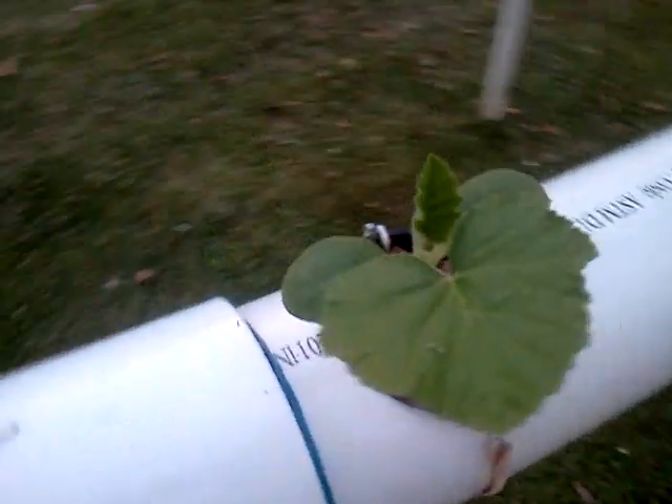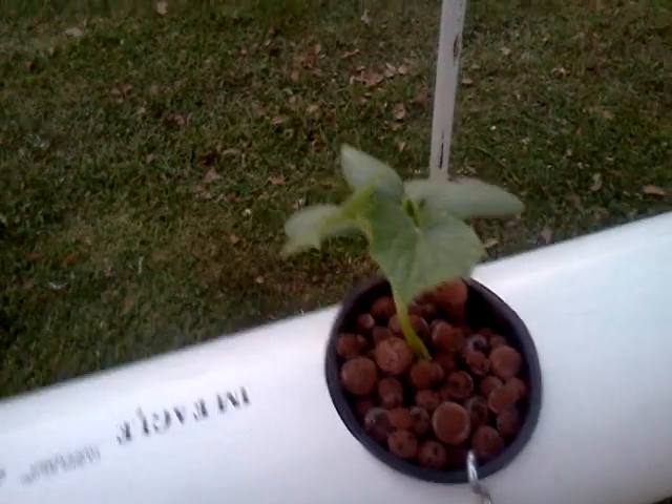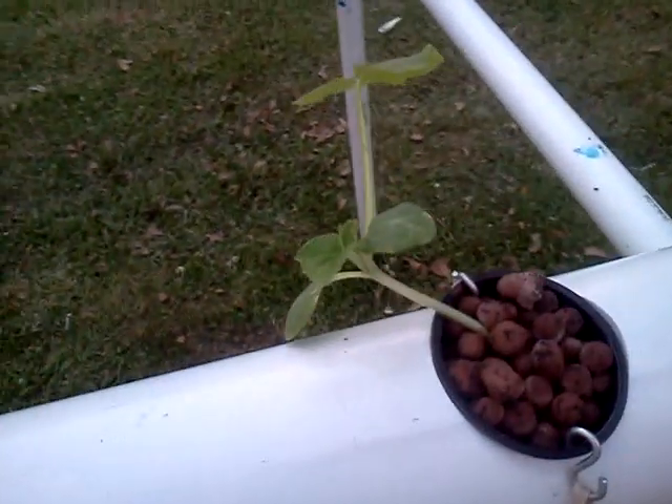Squash Plants. You can see the new growth at the top. Not quite sure what that is — I think that's Squash too. This is Squash. Those might be Cucumbers. Plants.